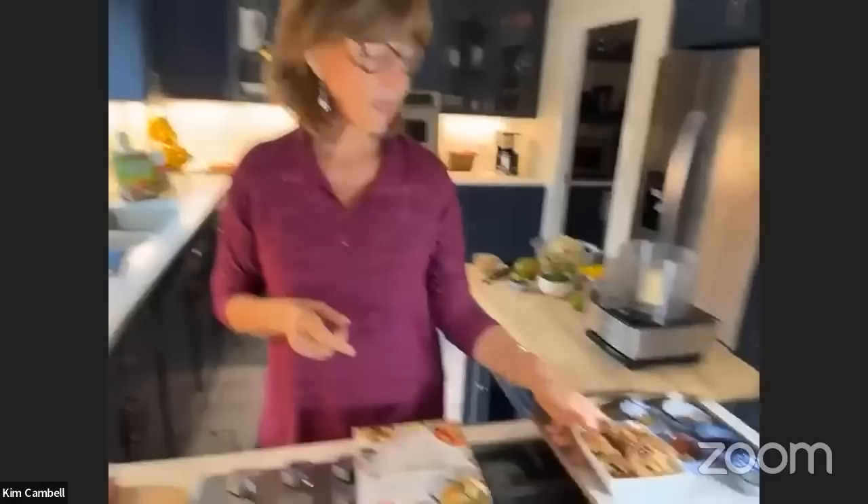You can go in any direction with tacos — you can fuse them with Mexican, go Asian, go Italian, whatever you like. I happen to like Thai food — ginger, lime, all that good stuff — so I wanted to make Thai tacos. Do you want me to get started? Yes! So we're going to start with cauliflower walnut meat, which most people who've been plant-based for any length of time know about — it's the beef of your taco.